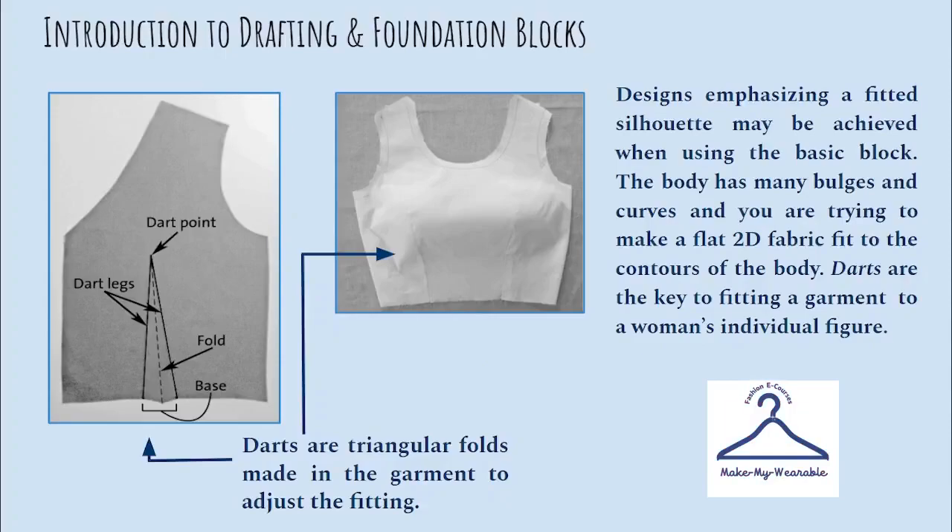In this picture you can see a woman's bodice block and this is having some triangular lines here. You can see that there is a dotted line which is the center of this triangle. This kind of feature that you incorporate in a basic bodice block is called as the dart. Darts are triangular folds made in the garment to adjust the fitting.